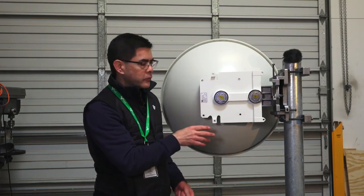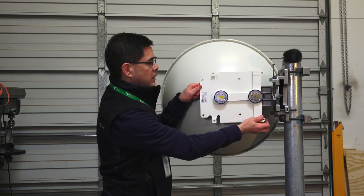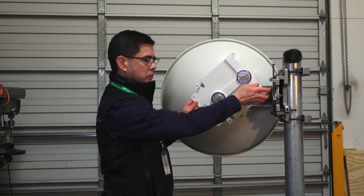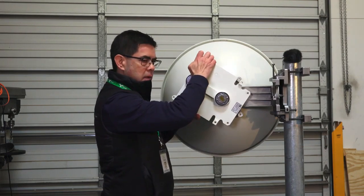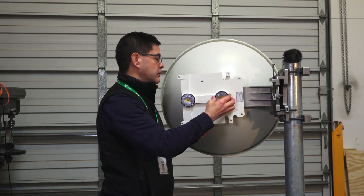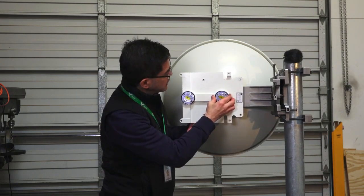Once you've got these four bolts removed, you're going to gently slide this plate forward. We're going to rotate it — rotating it around the E-band feed horn in here, so very carefully, that stays in place. Then get the holes to line back up.